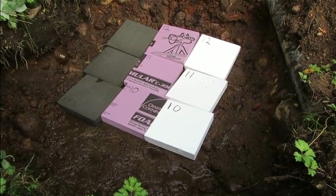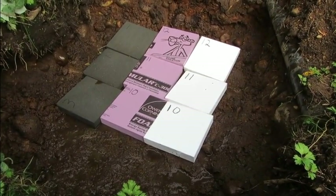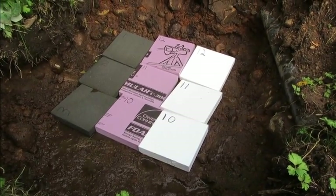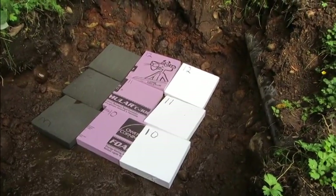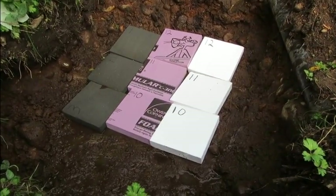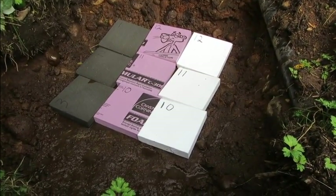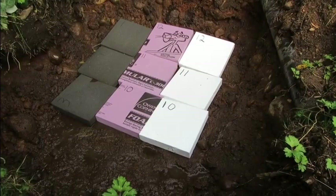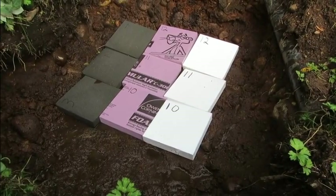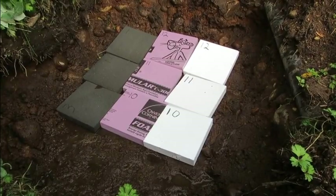One of the debates online right now is whether EPS or XPS absorbs more moisture over time and loses more of its R-value. So we're going to set up a test and let it run for approximately six months. The main test will be between the white EPS panels and the pink XPS panels to find out over time which one absorbs more moisture and loses more of its thermal resistance.